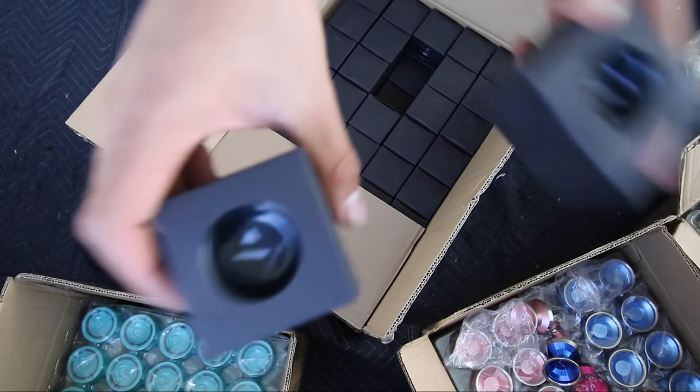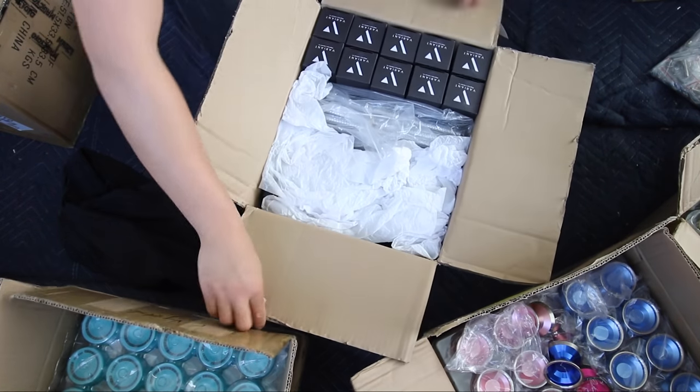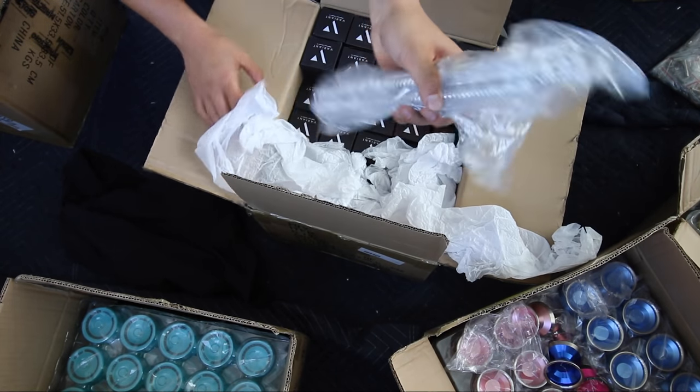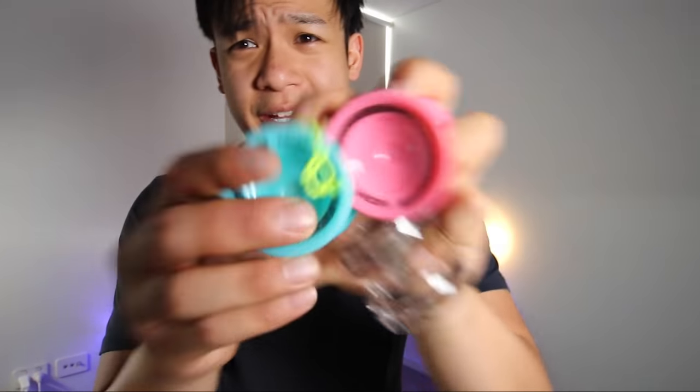And we have the variants. Some high quality bearings. More variants — here's a closer look at everything.